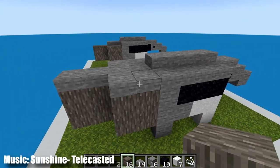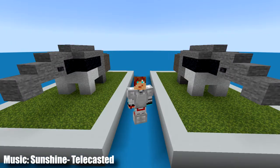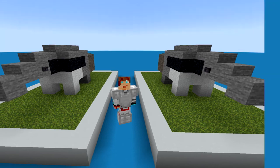Then we can break our temporary blocks and we have a completed anteater statue. And so that's how you build the cutest anteater statue in Minecraft. If you enjoyed this video make sure to hit that like button, subscribe if you hadn't already, and let me know down in the comments what cute animal statue you would like to see me build. Thank you so much for watching and I'll see you in the next Minecraft Cutest Statues video.